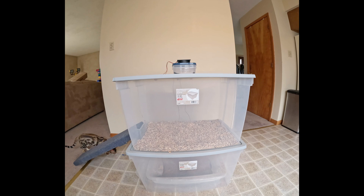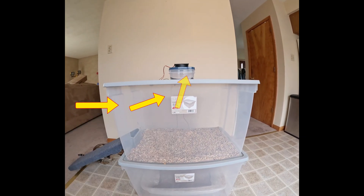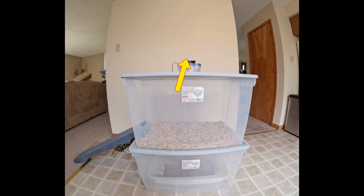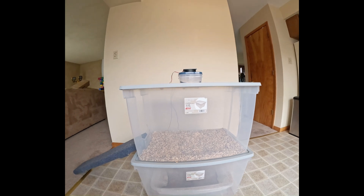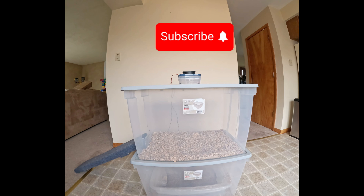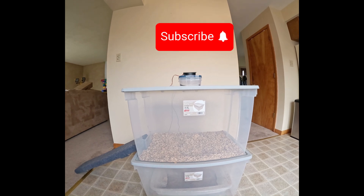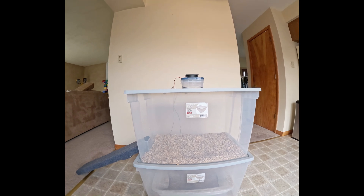This will cause air from outside the cat litter box to be drawn inside the cat litter box and up through the activated charcoal filter, giving us fresh clean air as it comes out of the fan. In the near future I'll be giving an update video on how well this odor removing system is working. If you have any questions, leave them in the comments, and as always, thank you for watching.